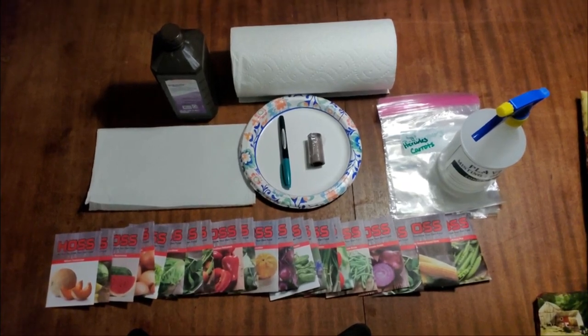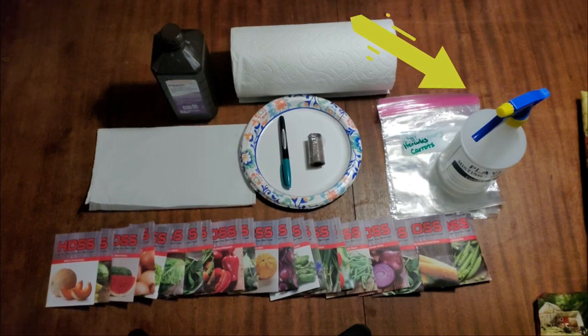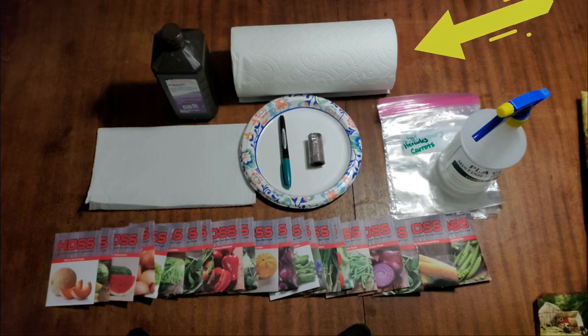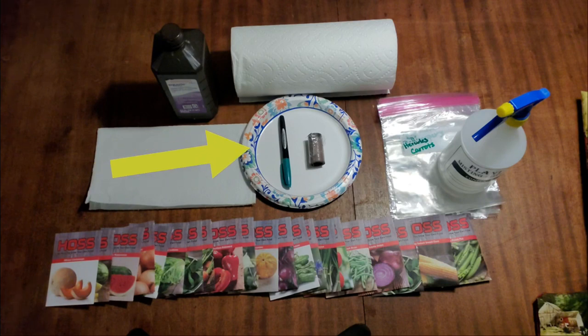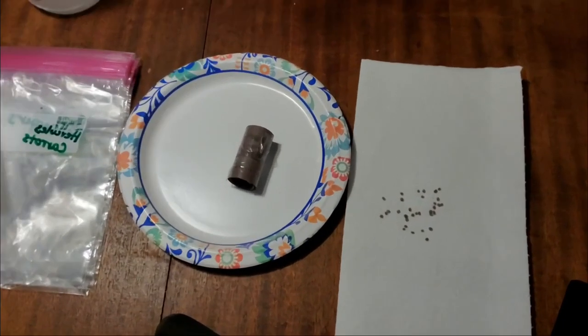Let's get started. The first thing you're going to need is obviously some seed, a water bottle with some distilled water, some plastic bags, paper towels, paper plates, some sandpaper rolled in a row, an ink pen, some three percent peroxide — and that's it.